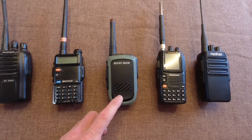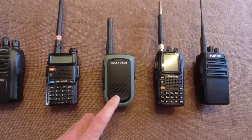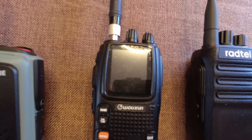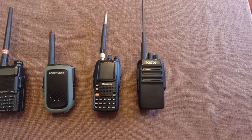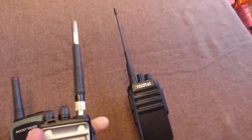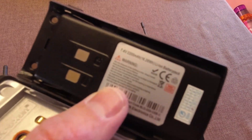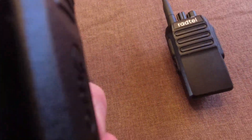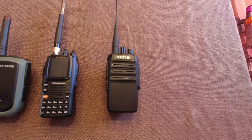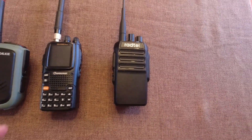This is a Rocky Talkie 5-watt radio. It has an 1800 milliamp hour 2S battery. This is a Wuxin UV9D, and it has 2200 milliamp hours. And then the Radtel is a GMRS radio — it's an RT-493. This has a 2800 milliamp hour 2S battery.